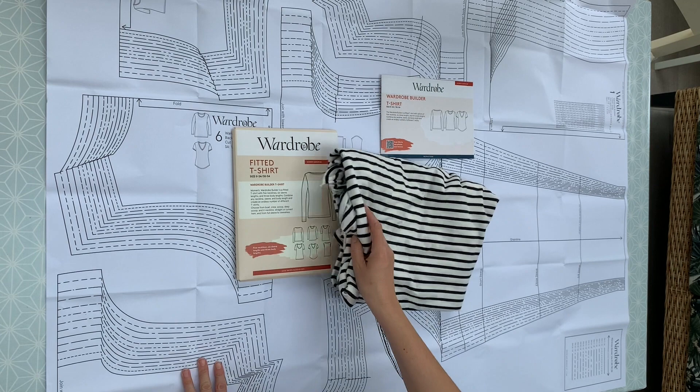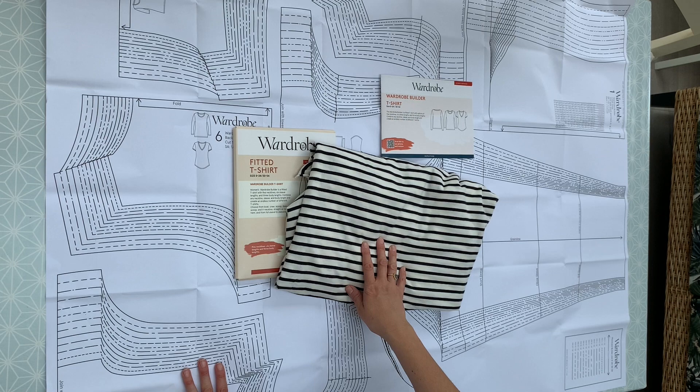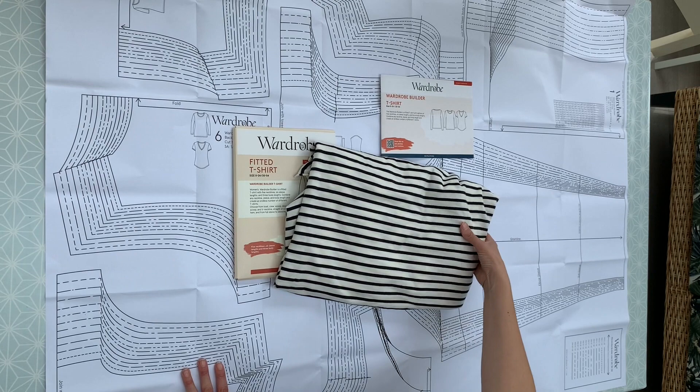The first thing you're going to want to do is to wash your fabric. It's always a good idea to wash fabric before cutting out and making, just to eliminate any possible shrinkage. I would suggest washing at 30 degrees on a short spin and then hanging up to dry. So if you haven't already done so, pop your fabric on to wash.